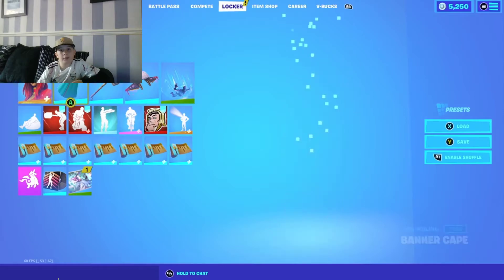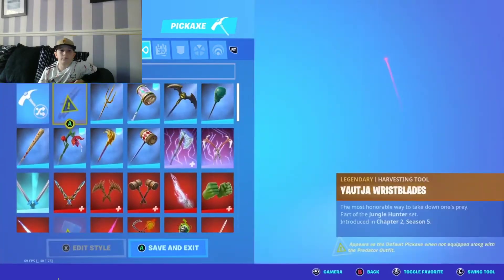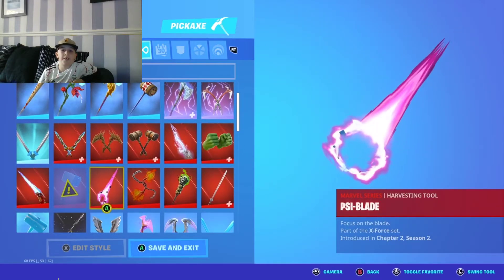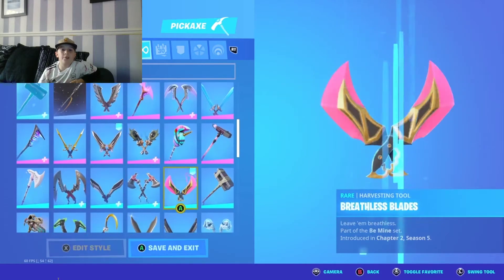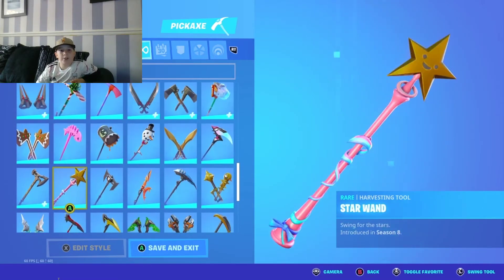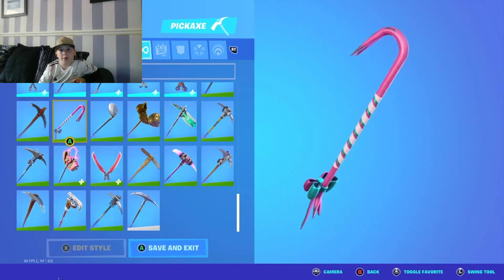For the pickaxe, you can use Leviathan, side blade, crystal axe, masters breathless blades, or if you want to use a superhero pickaxe you can use scally fish. But today I'm going to go with star wand — you can also use ball bar.